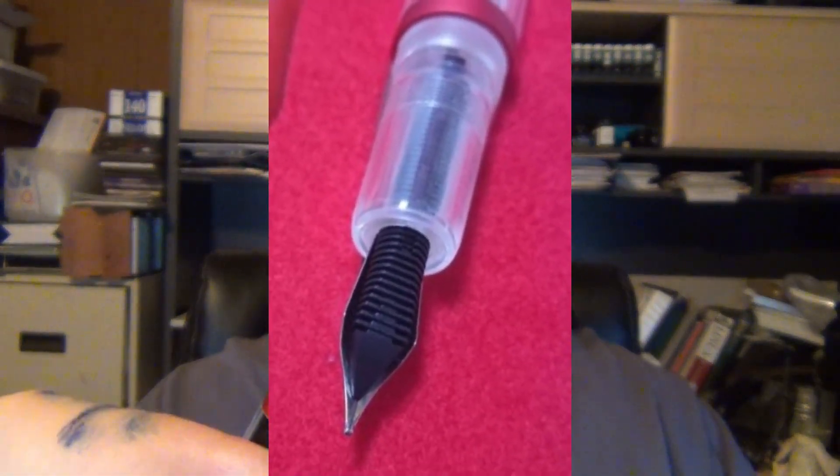I tried the 1.1 stub in the Jinhao 250 and it writes awesome — very smooth, very wide, very wet, very stubby. So the 1.1 stub nib combined with the medium nib are pretty good added value for a very interesting-looking pen. Aesthetically I like it — I like demonstrators, and I like the red band that says 'Moon Man' right on it, easy to spot in my drawer.